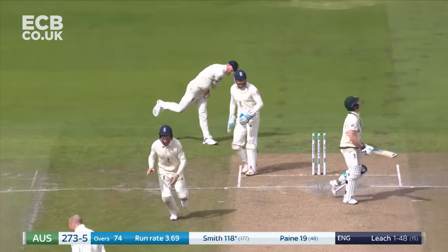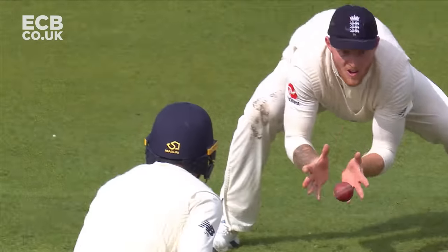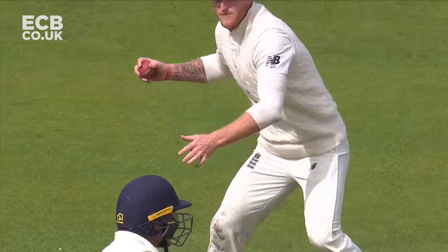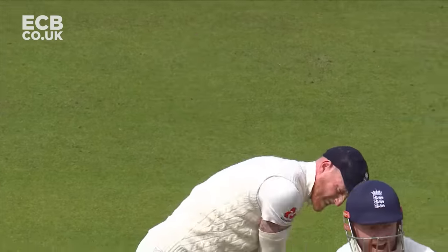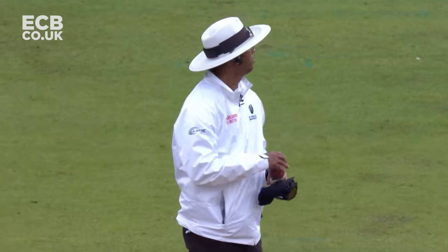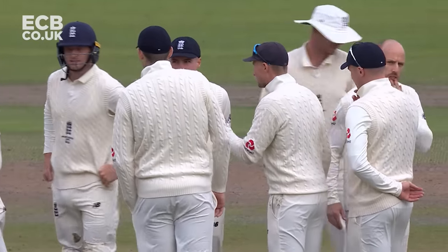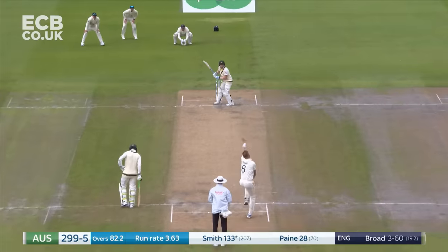And Leach to slip, straight to Stokes — and finally they have their man. Leach deserved that. Unbelievable — a left-arm spinner gets Steve Smith... a no-ball! And a volley from the skipper as well, not to the bowler, but just to tell him: come on, we go again.